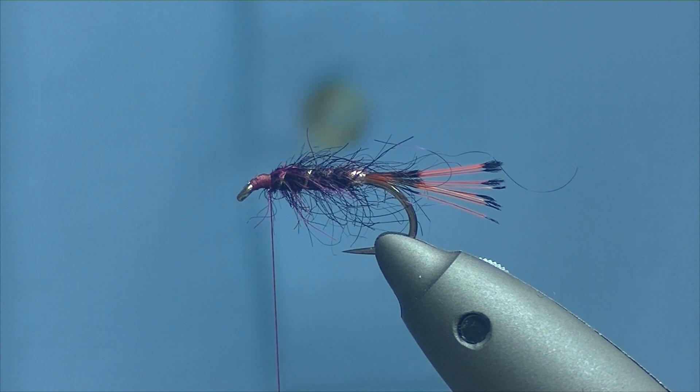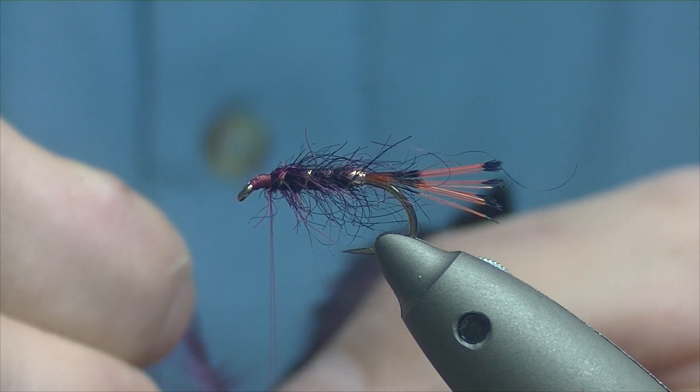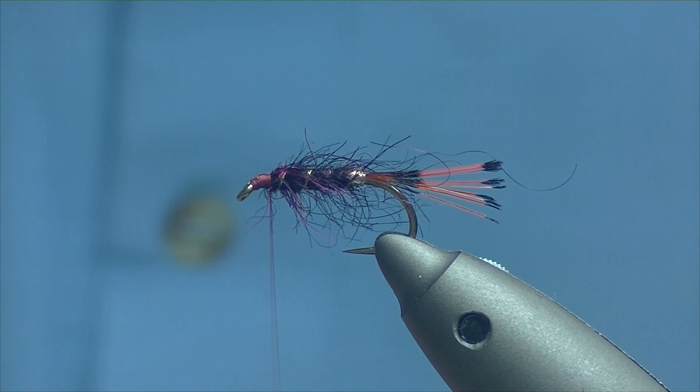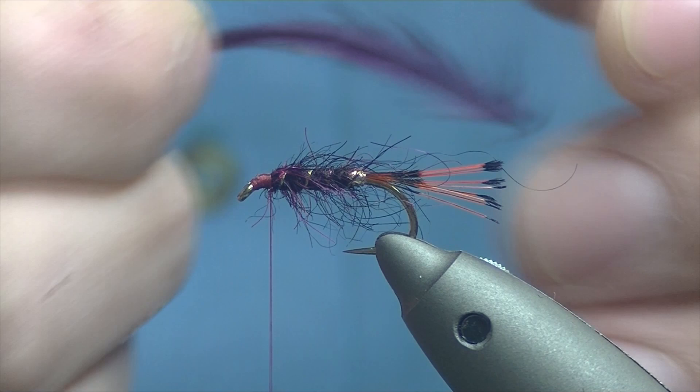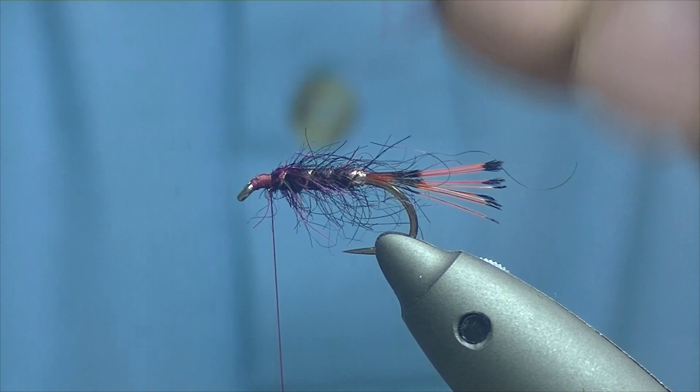Now we're going to add in our hackle — it's a genetic hen dyed claret. Just get a feather picked off that will sweep past the point. Expose the stem, open over the tip and trim it, then catch it in. For turns of hackle it really comes down to yourself — if you're fishing a loch in flat calm you want it quite sparse, or if there's a big wave, nice and bushy. These genetic hens are quite dense fiber-wise so you don't really need too many turns, which means you don't need to leave too much room at the eye.